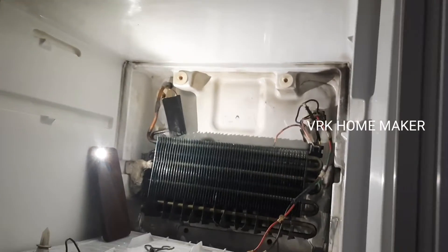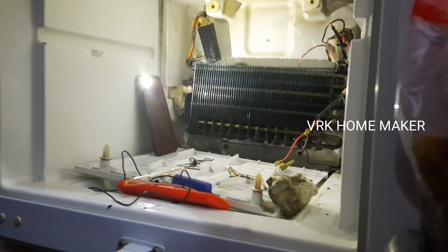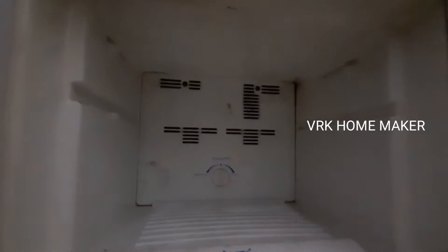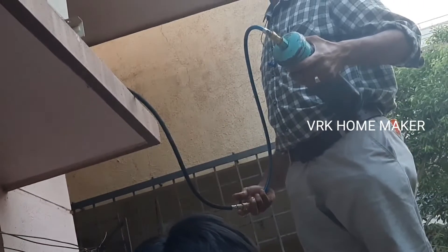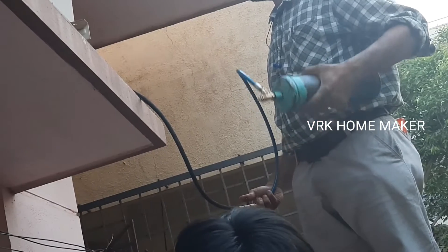Due to a power fluctuation in our area, the fridge got repaired and done — they've just come for the service. The heater also got fixed, so now everything is ready. We also told them to service our AC because the summer started and the temperature is very high. India is already a hot and humid country, and the coming summer will bring exceedingly high temperatures.